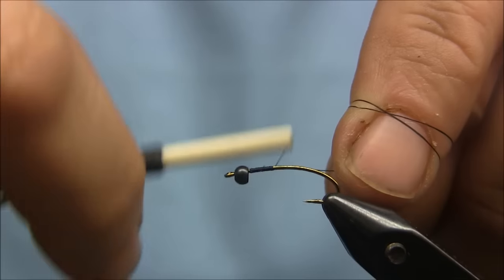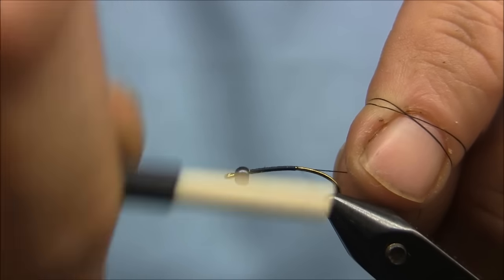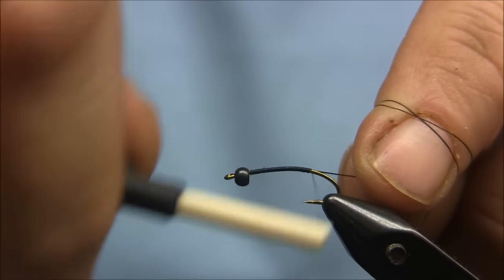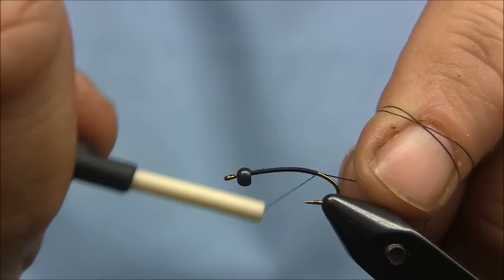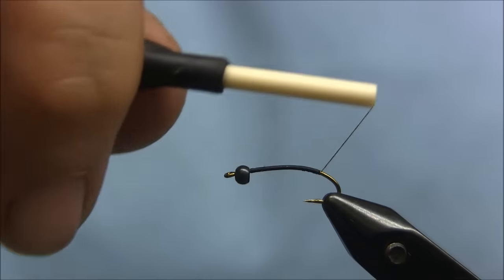I'm going to start the thread right behind the bead, just carry the wraps back all the way to the tail position, or where it would hang at the barb.